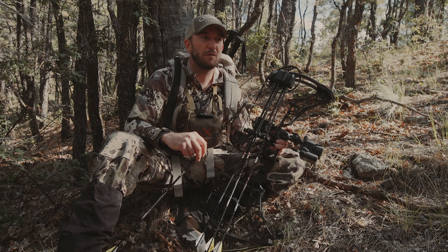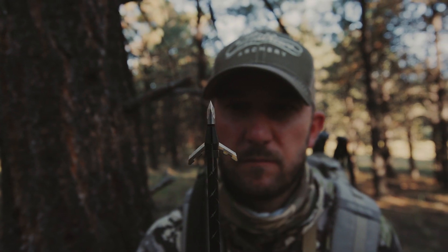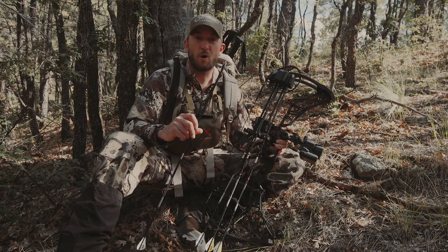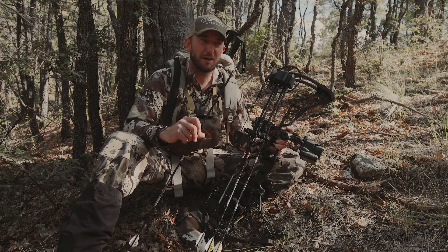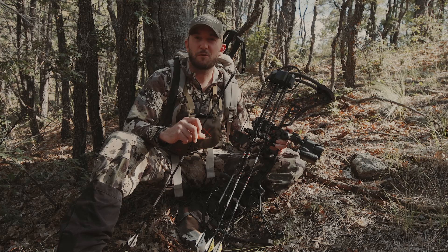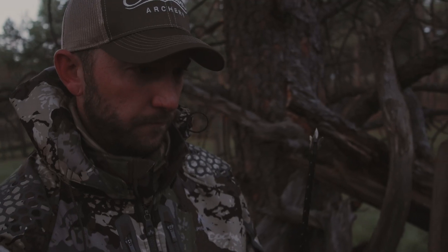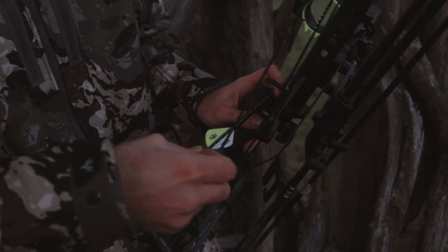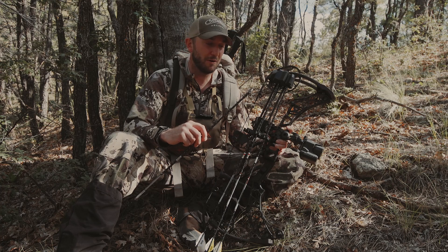Going into this elk hunt, I asked around and talked to a lot of different folks about expandable choices, and the Wasp Jackhammer that I have right here came up in a lot of conversation, so I figured I'd give it a shot. The Wasp Jackhammer speaks for itself — just look at the reviews out there. It's an extremely reliable broadhead with a great reputation. It's got that signature trocar tip that's made to drill through animals, cut through bone, and punch right through. It's got reliable expansion that results in a massive wound channel, and with the right shot placement, that animal really shouldn't be going too far.